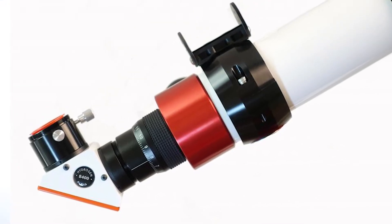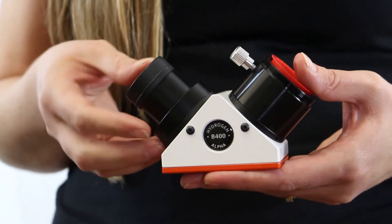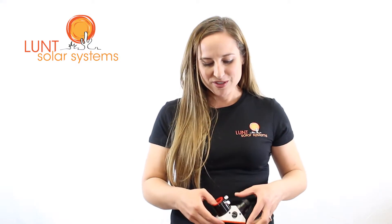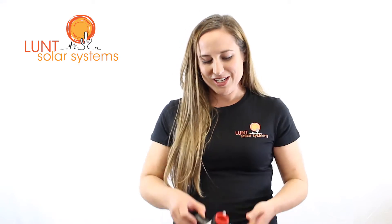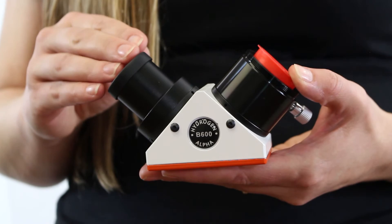If you're looking at an LS50, this is our smallest blocking filter, the B400. Now this is great for visual use, but mainly for visual use. You also have the option of upgrading that system to a B600 blocking filter. This will allow you to get a larger field of view if you're possibly trying to image or use binary viewers on the system.